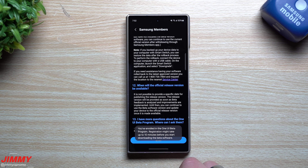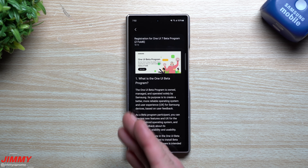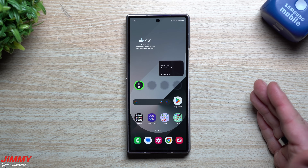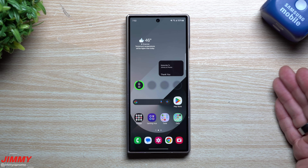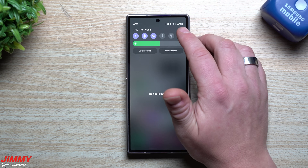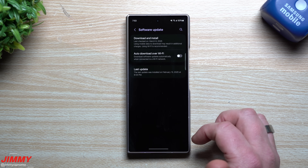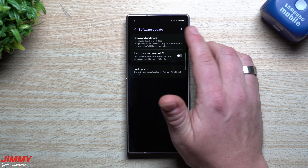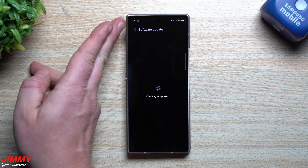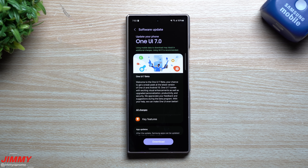Once you hit Continue, it says you're enrolled in the One UI beta program — registration will come very soon. That basically means your enrollment is confirmed, and the update will then pop up in the software update section. Head over to Settings, go to the software update page, tap Download and Install, and it may pop up immediately since this just came out. And there it is — the update to Samsung One UI 7.